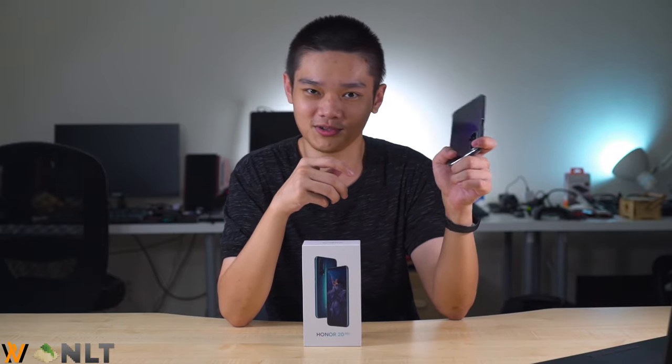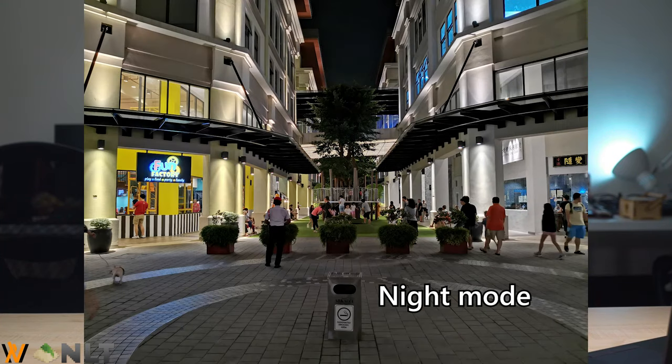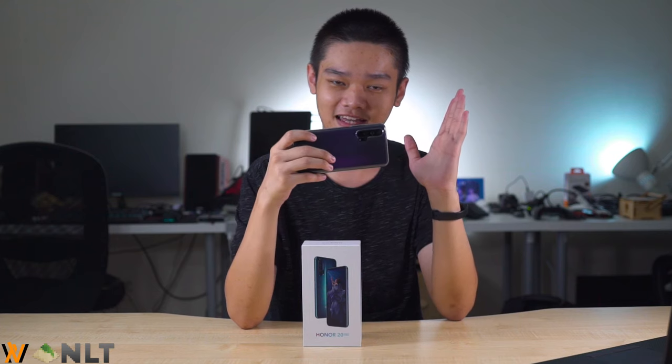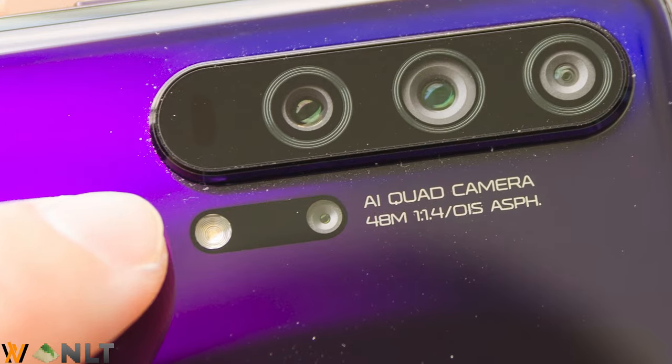The Honor 20 Pro also comes with an aperture of f/1.4 for its main shooter, which is surprisingly good for night shots — you don't have to hold as long as you normally would to capture night photography. That's a really good thing. But the camera that piqued my interest the most is the macro camera.